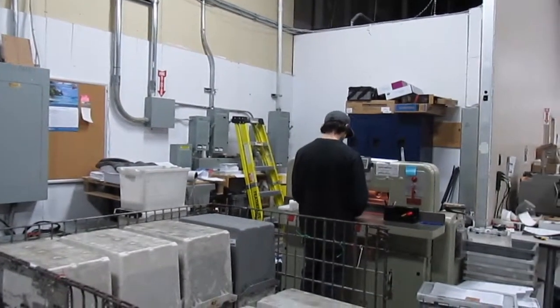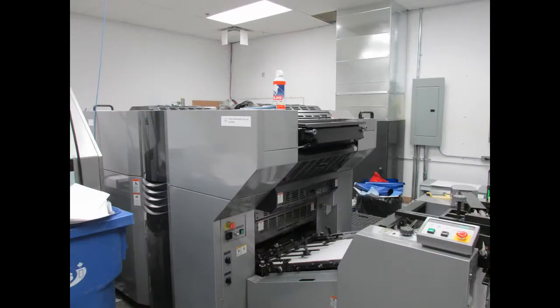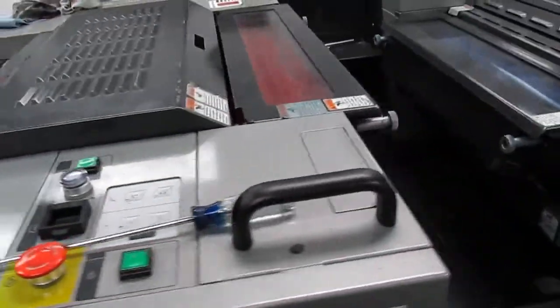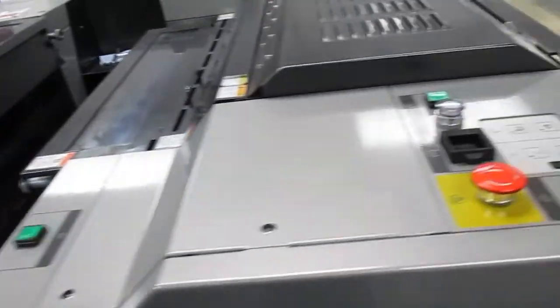Here we have the offset press. It is the most environmentally friendly waterless offset press available, and we use FSC papers here at Prime Data. The paper comes hot off the press and is taken to the paper cutter.